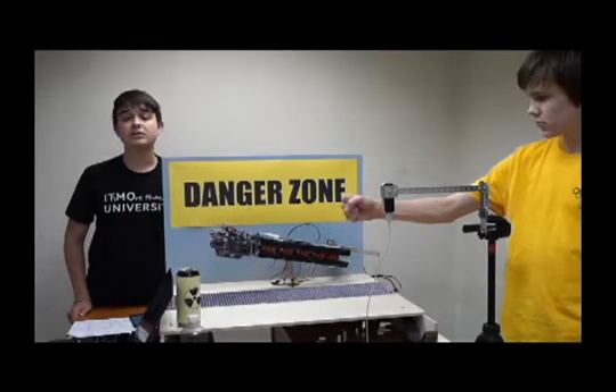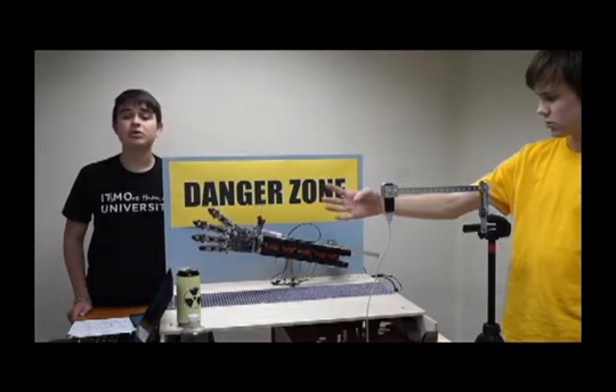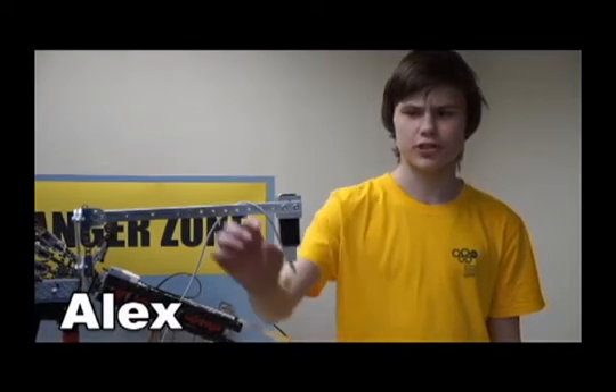The system is controlled directly by the operator's hand. We tried to create this system with intuitive controls to do without a long learning process. The position of fingers and hand is tracked by a 3D sensor — Leap Motion. Using this sensor we can get the coordinates of key points on the human hand.